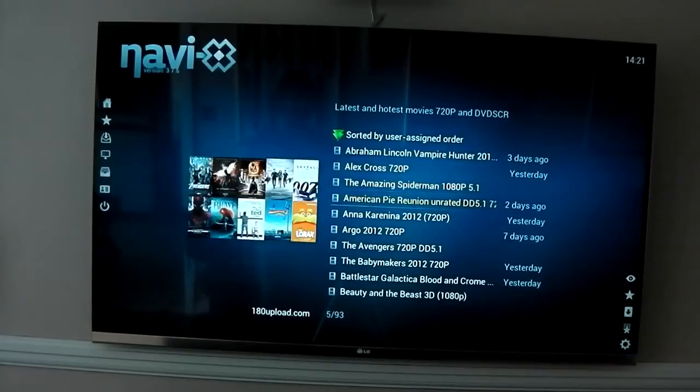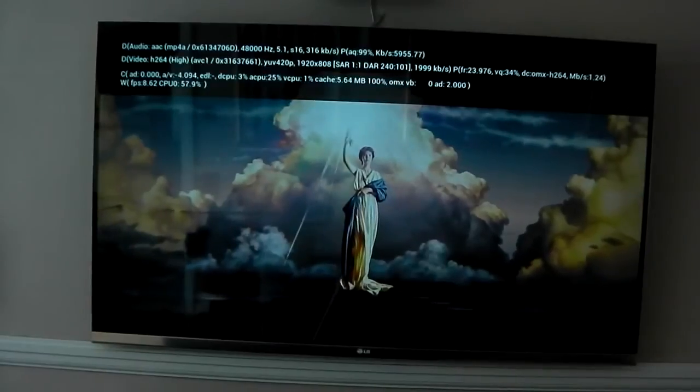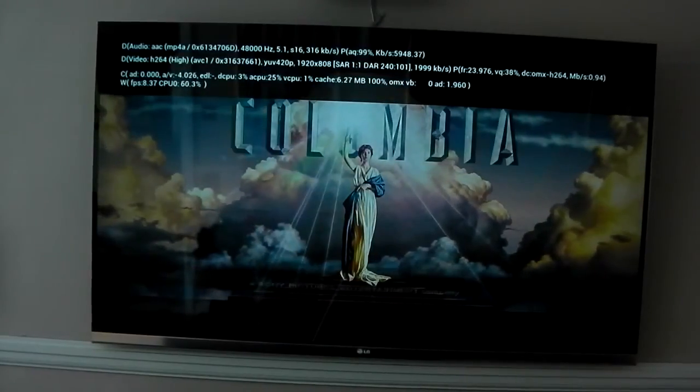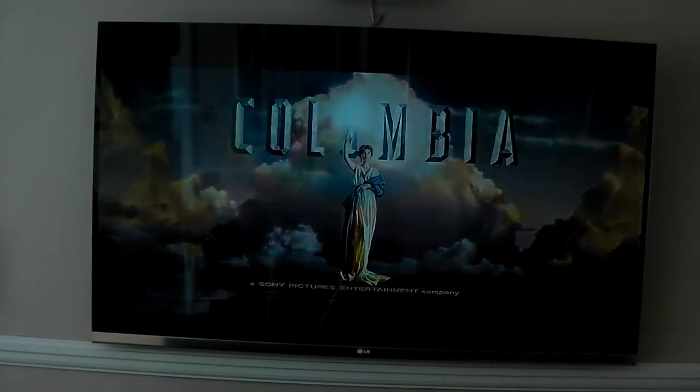The Amazing Spider-Man here is 1080p at 5.1, so let's try this. This is going to be quite intense because it's 1080p 5.1 and using the ethernet. You can see it working in the bottom right-hand corner — it's only as fast as the servers are. There we go — hopefully you can hear that, there is sound. At the top right it says 5.1, it is coming through at 5.1. The quality is amazing, looks great, and this is streaming from the internet.